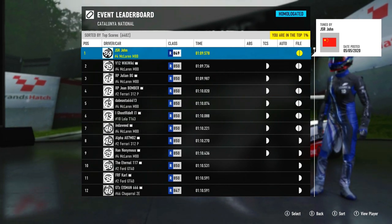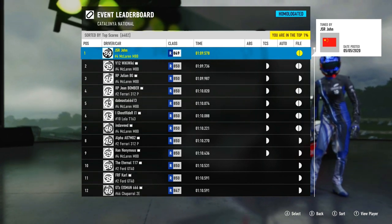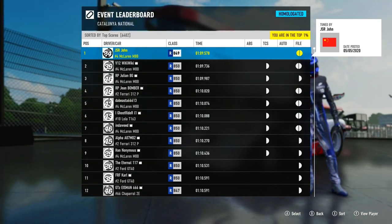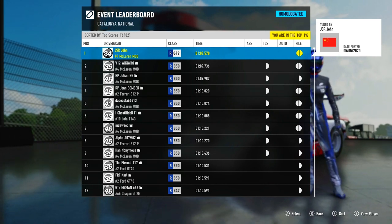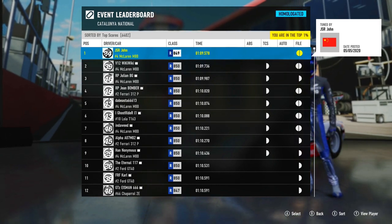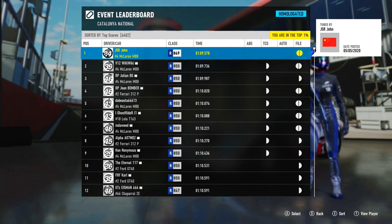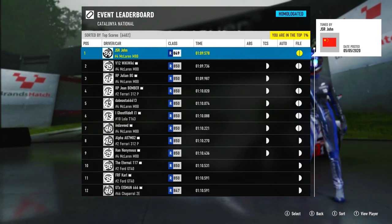Why Catalonia National? I wanted to test against a tight circuit with different types of corners, which this circuit is actually perfect for. In my opinion the bumps, hills, chicane, and mid-speed bends make it one of the best tracks on Forza Motorsport for testing grip and acceleration cars, as you need to find a well-rounded tune setup in order to make a solid lap work.